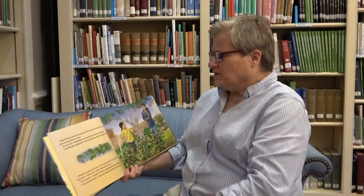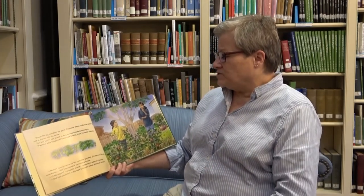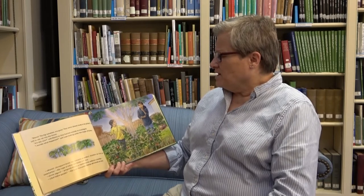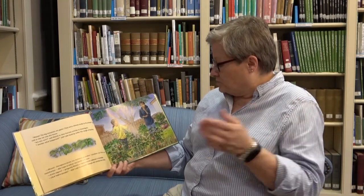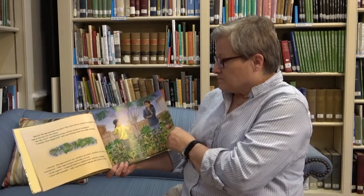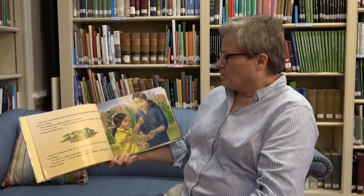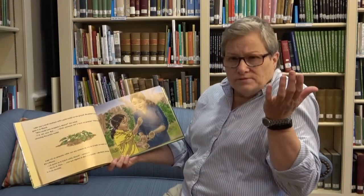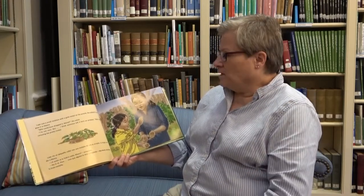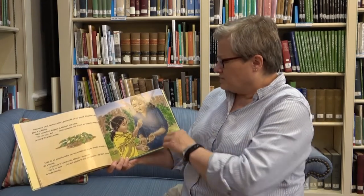Mama, the big tomatoes are gone. They were almost ready to be picked, Lupe said as she ran into the house. Are you sure? said Mama as they hurried outside to investigate. I wonder what happened, said Lupe, looking under the tangle of bushes. Lupe saw a small necklace with a gold medal on the ground. She picked it up and gave it to Mama. Who could have dropped it, Mama, she asked. I'm not sure, but I think someone left it here on purpose, Mama said, caressing the pretty medal.